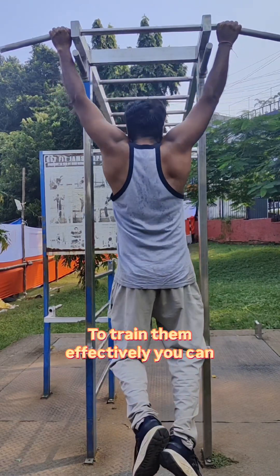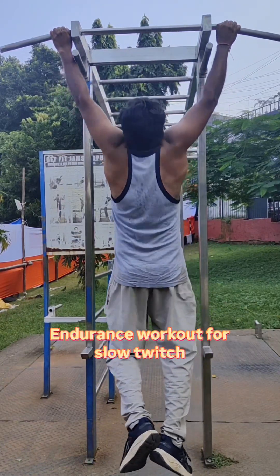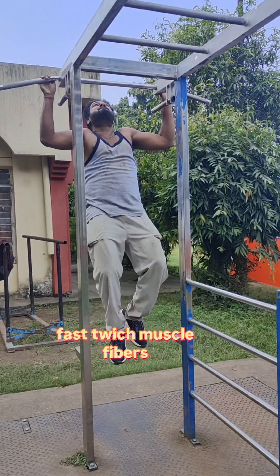To train them effectively, you can combine endurance workouts for slow twitch and explosive high intensity workouts for fast twitch muscle fibers.